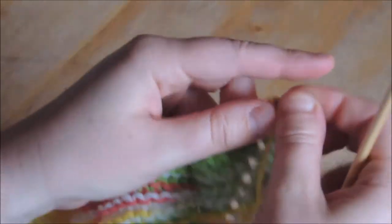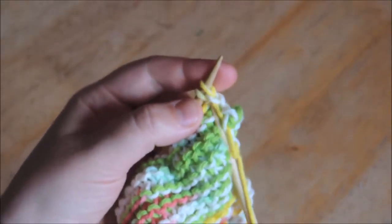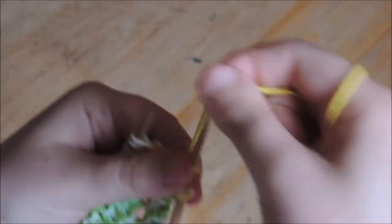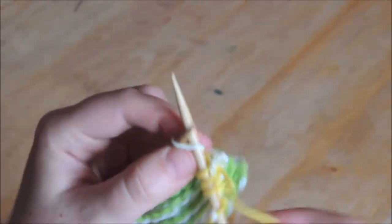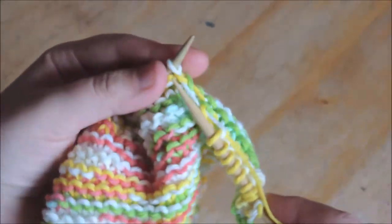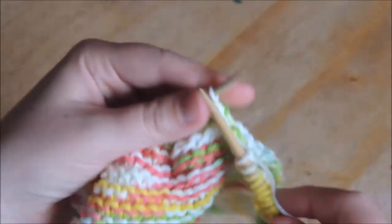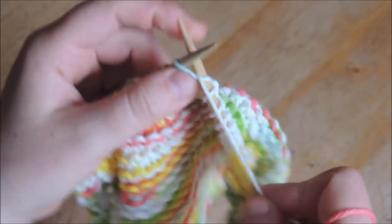You're going to want to end up with an odd number of stitches. So here's 45, and now we're going to decrease. So we're going to knit one, then knit two stitches together — insert the needle in the top two, knit, cast off. Now wrap your yarn around again and then knit two again, and continue as before. That's how fast I knit when I'm in my groove. There are 45 stitches on here. I don't really like large dishcloths, so 45 seems to be my favorite number.